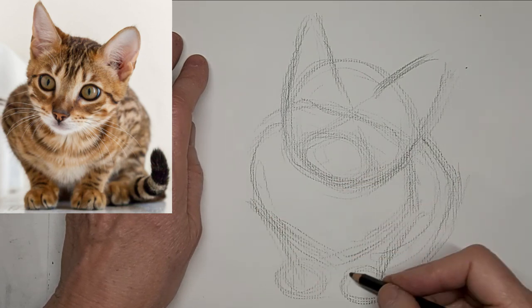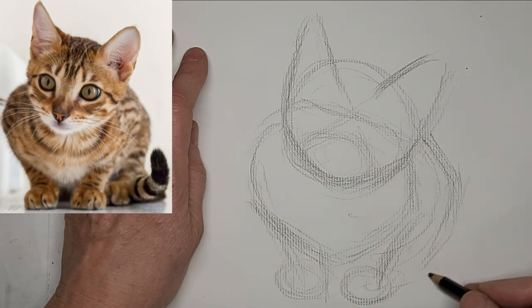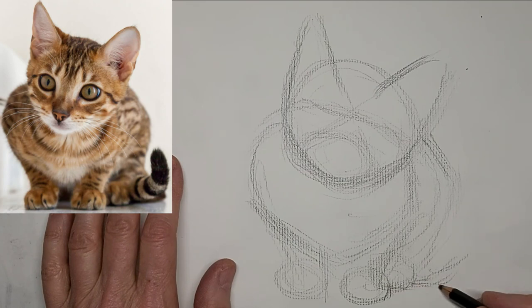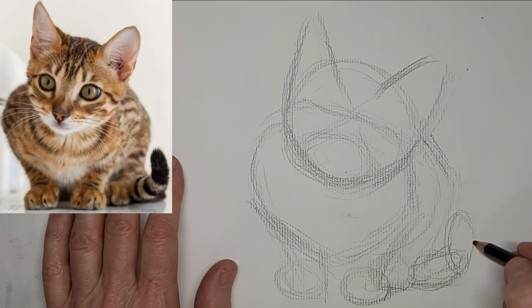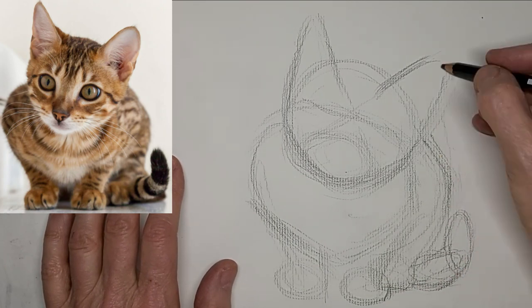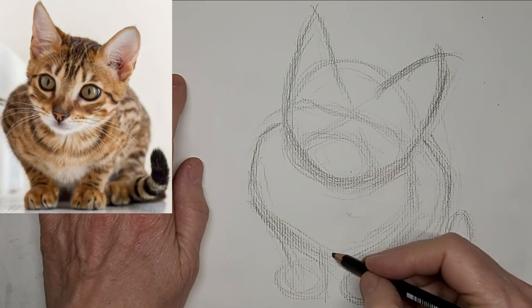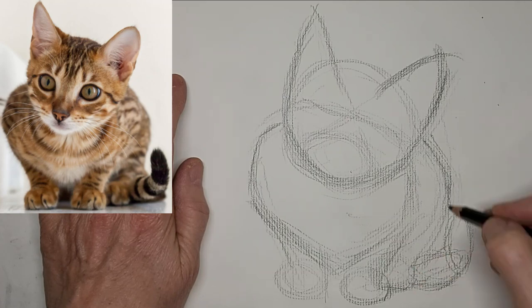This is a good stage for corrections. I just want to make sure I'm happy with my shapes before I move on to darkening up some lines. I love to hear from you — especially what you want to learn about cat drawing, so please drop me a comment and let me know what you want to learn.